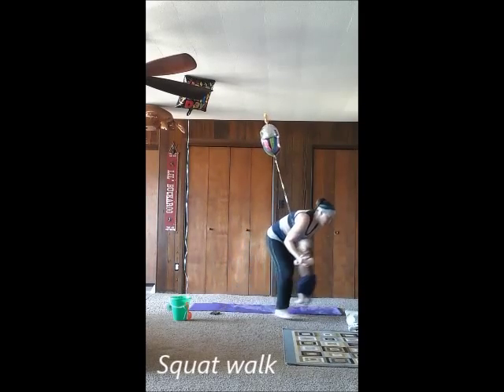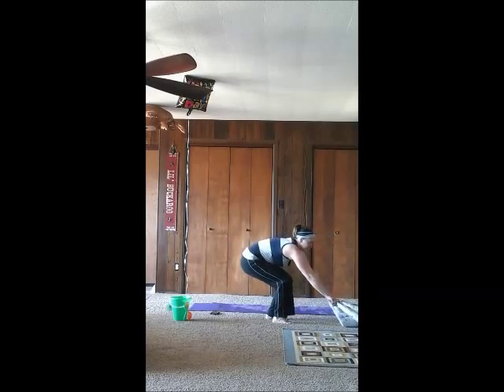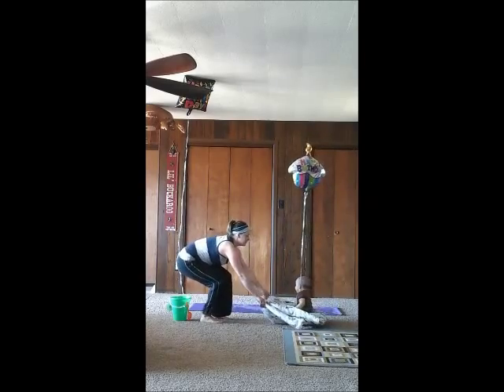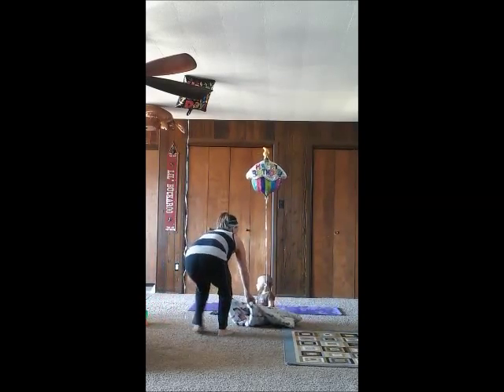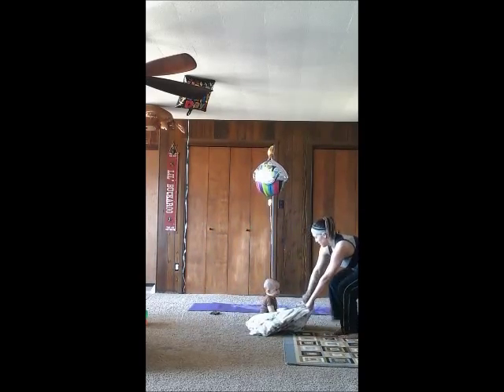Next is the squat walk. You're going to put your baby on the blanket, or you can just use your mat. Get down in a squat position and pull them around. If this isn't working for you guys, you can just get down in a squat position and hold it for the 30 seconds.